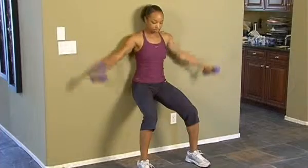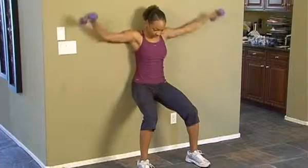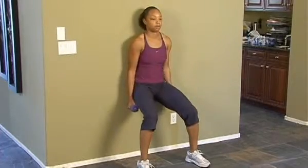Tejar is doing the first part of the Wall Shoulder Trio, which is the lateral raise. Taking the dumbbells down from the side of the thighs, taking the dumbbells up just about shoulder height.